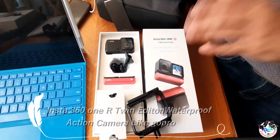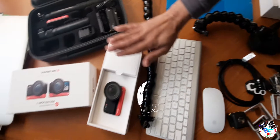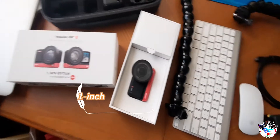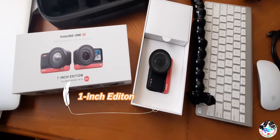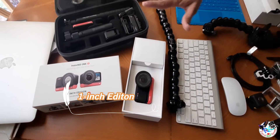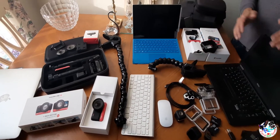The Insta360 Twin Edition is $500. They also have another one called the One Inch Edition, which is $550 — it's very expensive because the lens costs a lot of money. I decided to keep the One Inch Edition for myself, and the Twin Edition is the extra I'm offering.